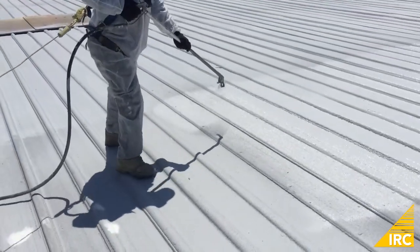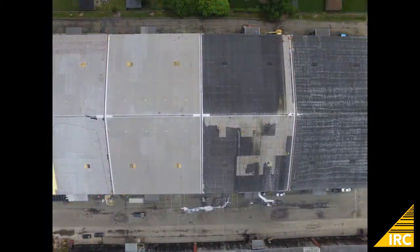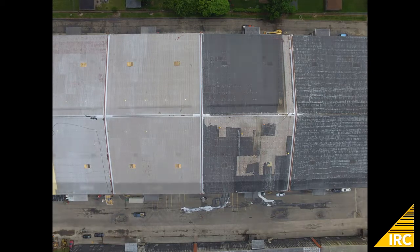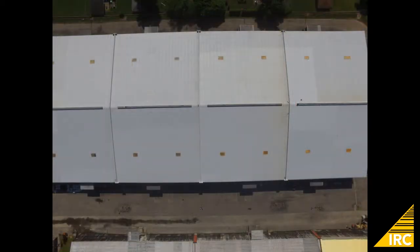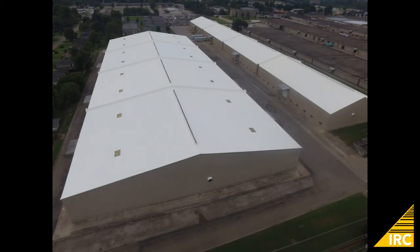And here is the entire project from start to finish. We see the roof beforehand, halfway cleaned, foam and base coat applied, and here is the completed roof with the white top coat applied.